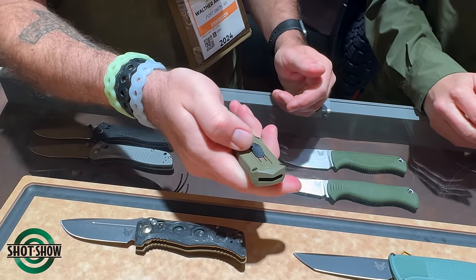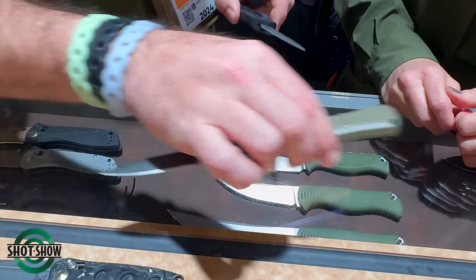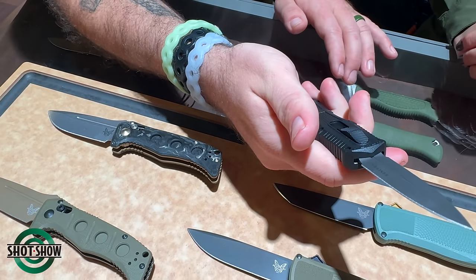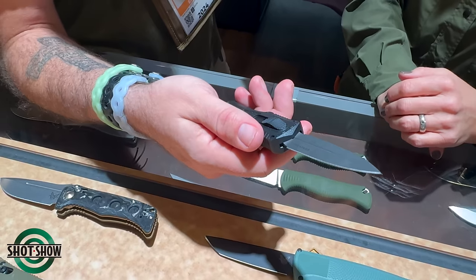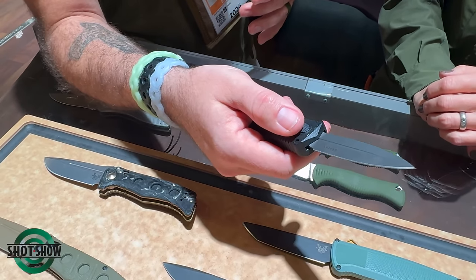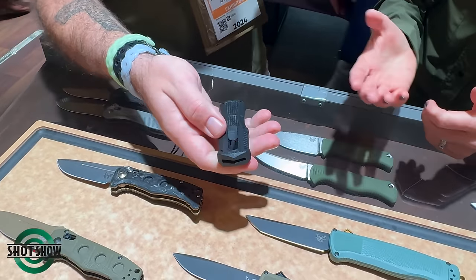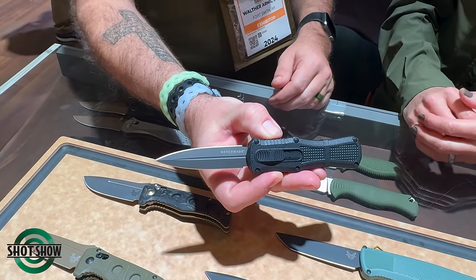The full-size Claymore OTF comes in plain edge and serrated, and there's also a mini version for something more pocket-friendly — plain edge only on the mini, with serrated kept to the full size. Both come in Ranger Green and black. CPM D2 is vastly different from regular D2 — the composition is similar but the manufacturing method is drastically different and increases durability and functionality exponentially. The Claymore family was designed around the Army Ranger, so it needs to withstand hard use, a lot of pressure, and force.